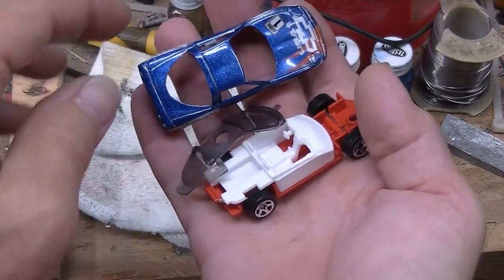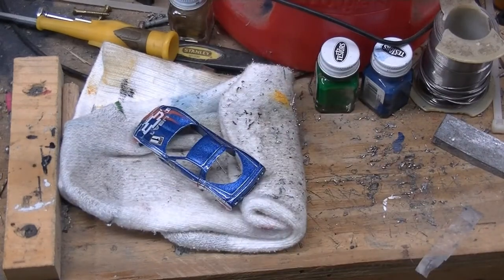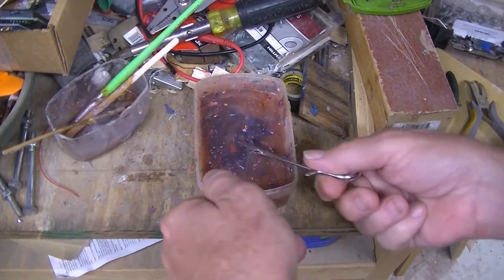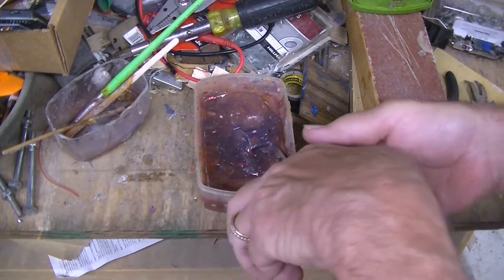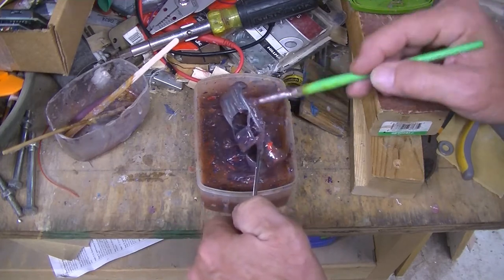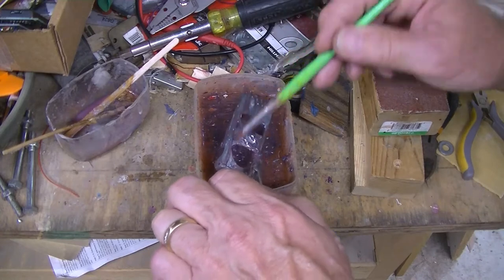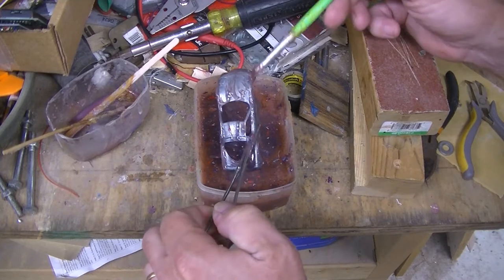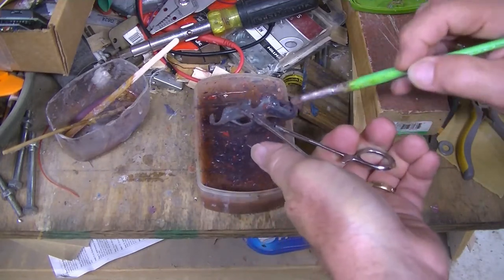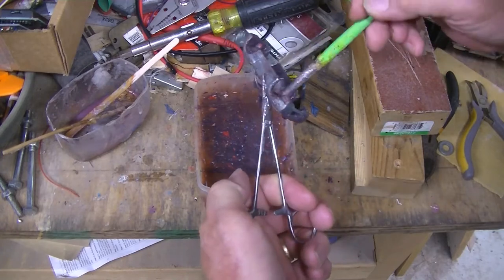I'm gonna put these back into the same box so I don't lose them. Alright, goop time. Let's see what we got here. Alright, it looks pretty good. Let's get this goop off. The insides are always hard to get clean, but this one came pretty clean.